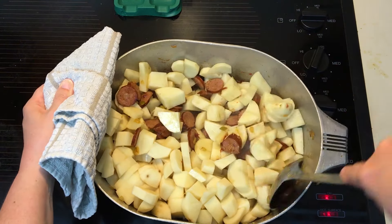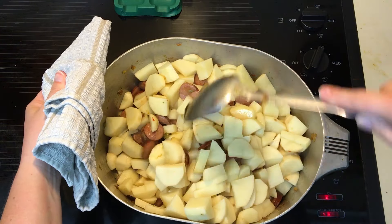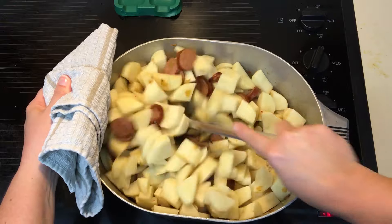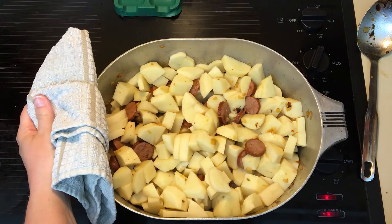This is a larger pot — we have six in the family. We have four kids that eat like eight kids would. So this is a pretty large pot, but just do your best to stir it and get it mixed in.